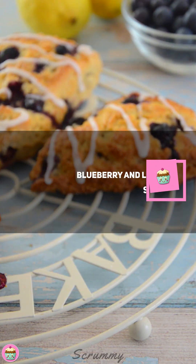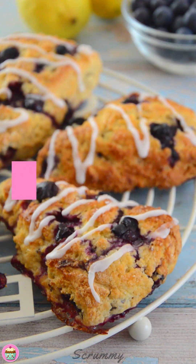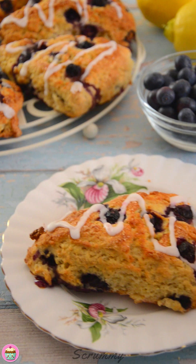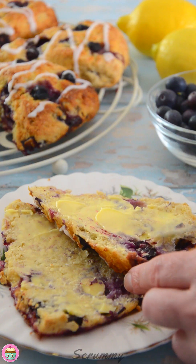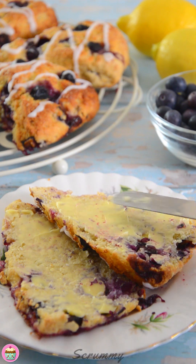So today I'm going to make scones. I'm making a blueberry and lemon scone. These are a really nice change to the traditional fruit scone or glassy cherry scones. Of course, if you prefer something else, you could have a raspberry and lemon scone, or you could even add some lime zest to the blueberries instead of the lemon zest — they go wonderful together.